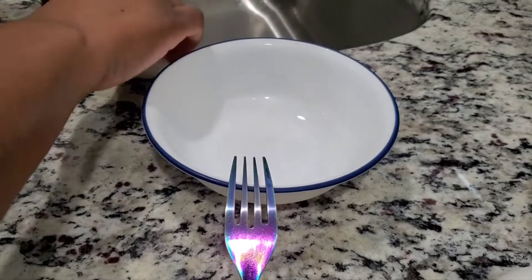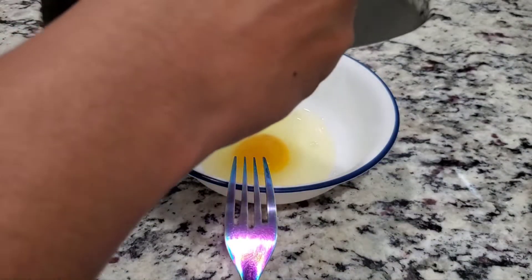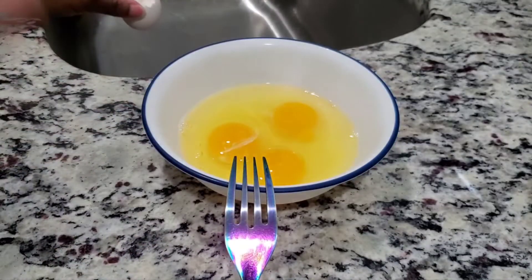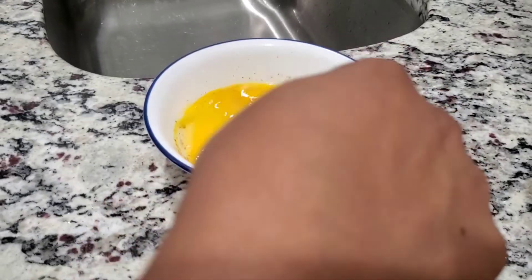Now we're going to crack our eggs. Like I said, I'm only going to use three eggs. I wouldn't recommend freezing these sandwiches — I'm not sure if you can. Just make how many you're going to eat that day, or what your family's going to eat, and leave the rest in the refrigerator wrapped up good. When you take them out, let them sit to get to room temperature so they heat up better in the microwave. Now we're going to whisk our eggs together — I did add some pepper to the eggs.